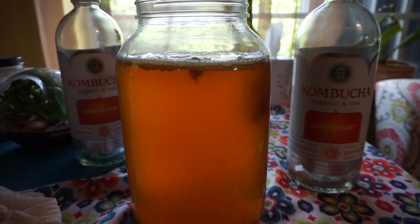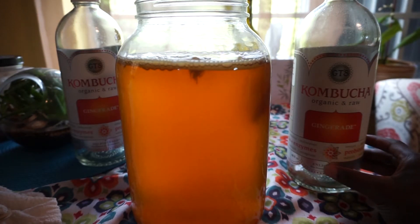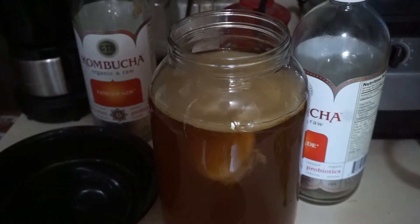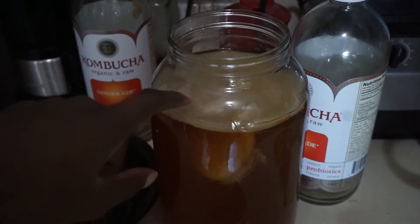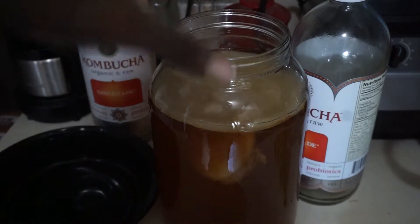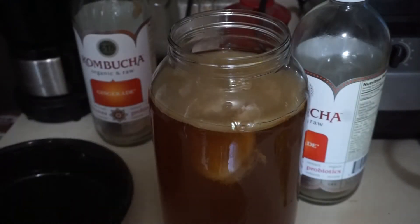Now I'm going to take out the scoby, stir up the kombucha, and possibly do a second fermentation — I'll speak about that later. I'm going to take out the two scobies — the one that formed over two weeks and the starter scoby — and put them in this container.